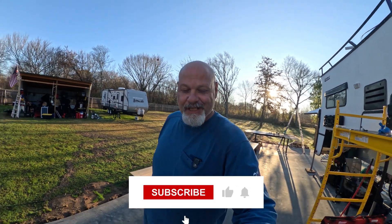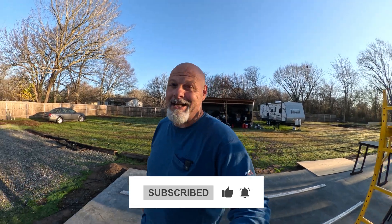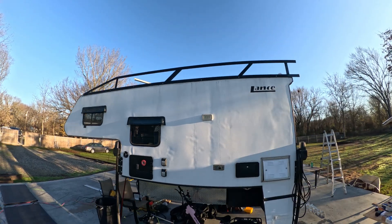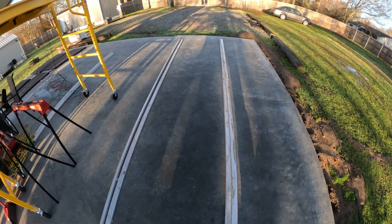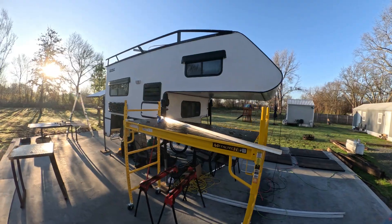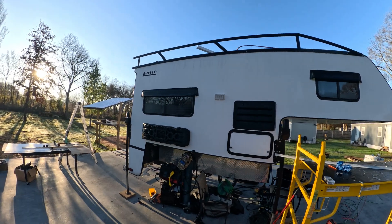Hi guys, welcome back. Looks like this is going to be hopefully the last part of my solar build. What we're going to be doing today is completing the solar rack. I got her painted, got both sides up there right now. I think it came out great. I picked up my aluminum square tubing. I got to weld that up today and build the actual frame that the panels are going to sit on. The panels are going to sit up there on actuated motors and they'll be able to tilt up. That's the plan.